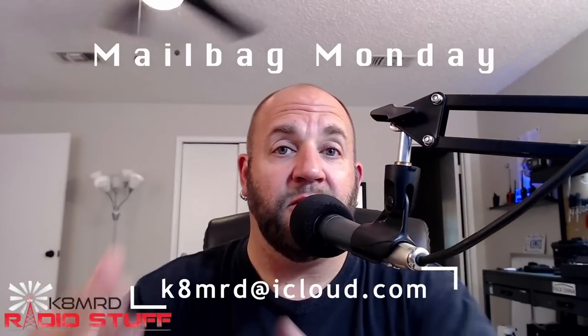Welcome to Mailbag Monday number 14! Thanks so much for tuning in. If you have a question and would like it featured on Mailbag Monday, shoot me an email at k8mrd@icloud.com — put 'mailbag monday' in the subject and I'll be drawn towards your email. Don't forget to like, share, and subscribe. We've got a bunch of great questions today, so let's dive right in.